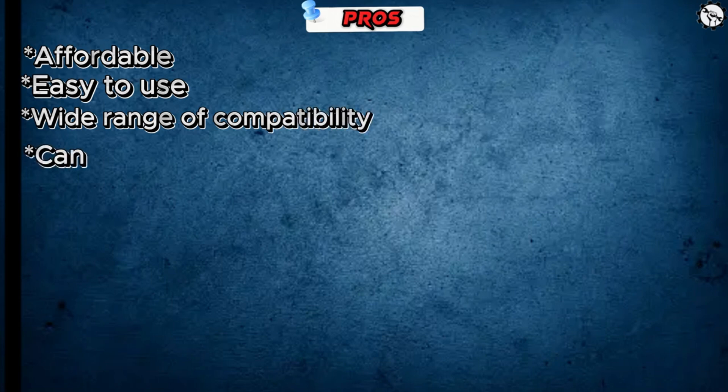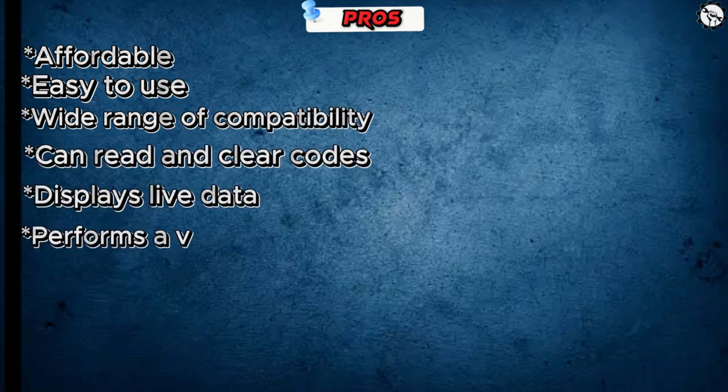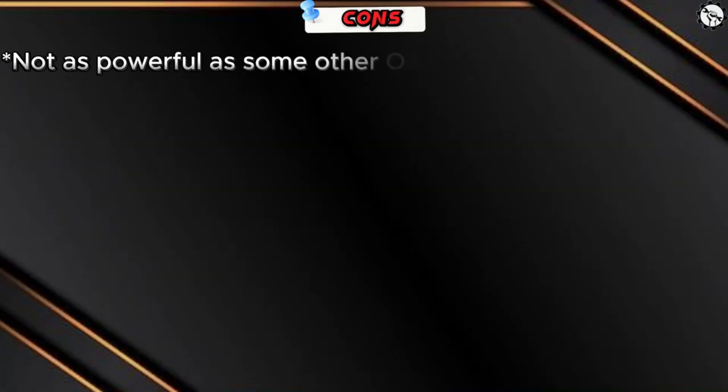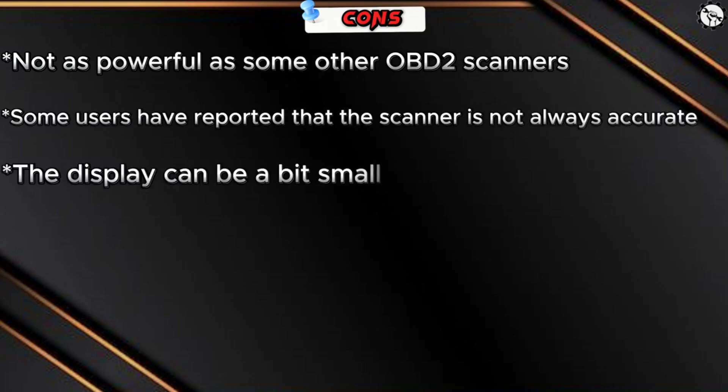Pros and cons of the Foxwell NT301 OBD2 scanner. Pros: affordable, easy to use, wide range of compatibility, can read and clear codes, displays live data, performs a variety of diagnostic tests, and updates firmware regularly. Cons: not as powerful as some other OBD2 scanners, some users have reported that the scanner is not always accurate, and the display can be a bit small.